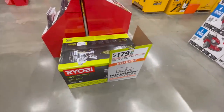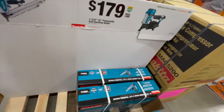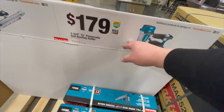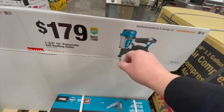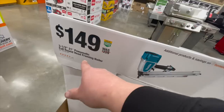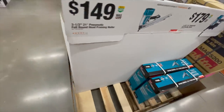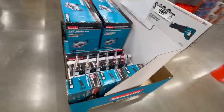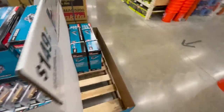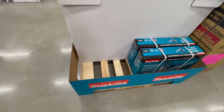$179 for the 15-amp 10-inch sliding compound miter saw from Ryobi. $179 for their pneumatic coil framing nailer — three and a half inch, 21-degree. The pneumatic full-round version — I think that's on the other side — they either don't have it in stock or it's not posted yet.